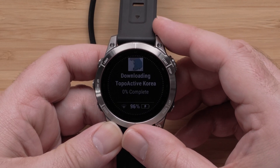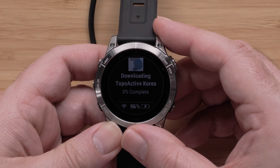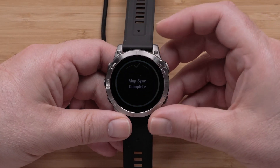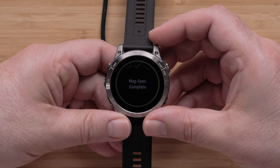If you do not see this option, you will need to update your watch software. See the link in the description for help. When the download is complete, a completion screen will display.